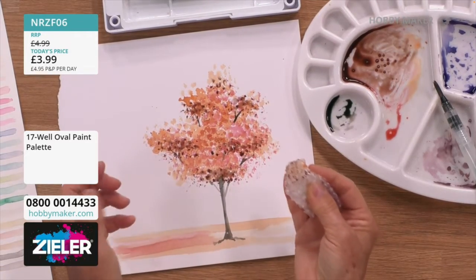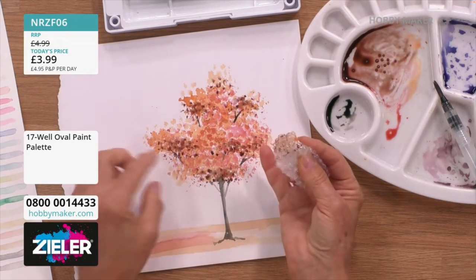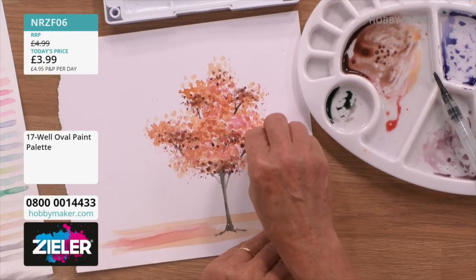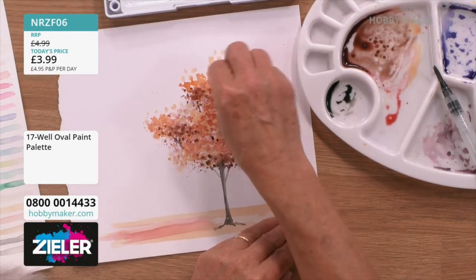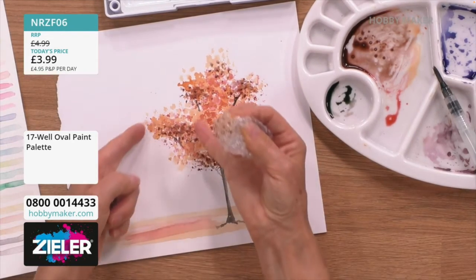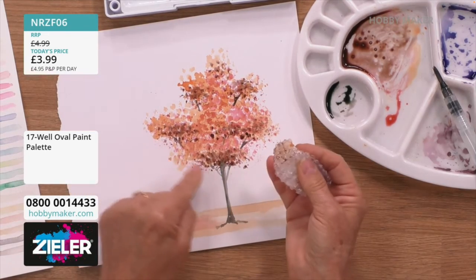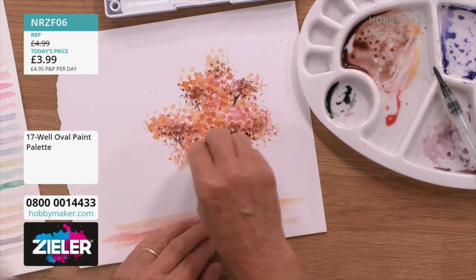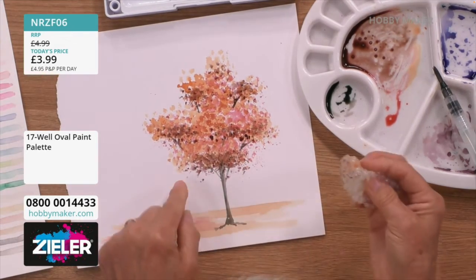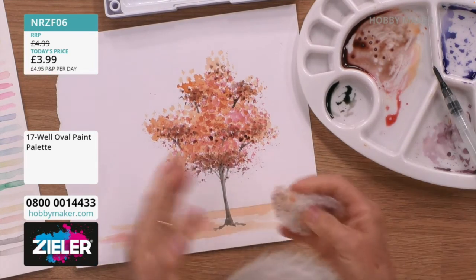Now we're going to look at the structure of the tree and create shadow underneath the bulk of leaves. For instance, where you've done the branches, on top of the branches just create a bit of shadow. It's like a group of leaves — you're just creating shadow and darker leaves at the bottom, at the base of the tree. Almost like the wind has caught some of the leaves and is bringing them down.